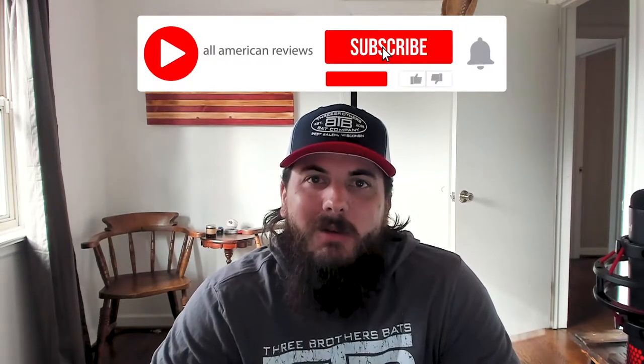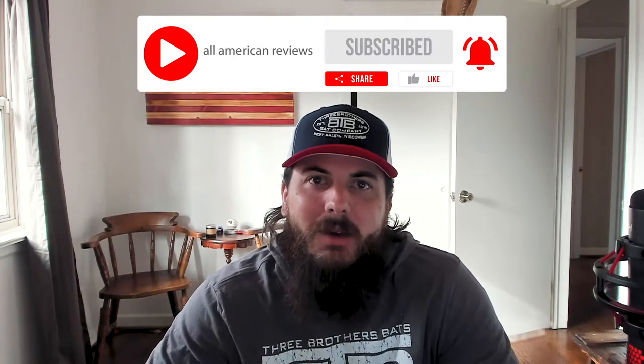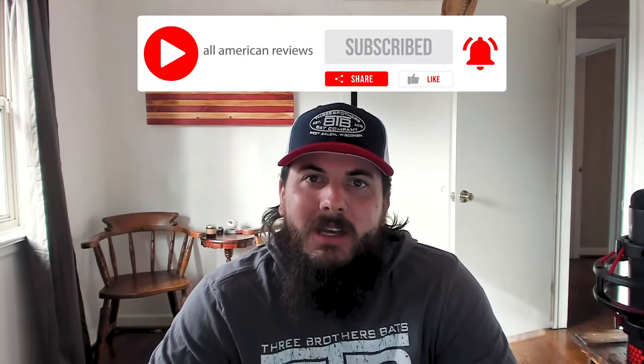First things first, if you're passionate about buying American-made products, make sure to give this video a like, subscribe to our channel, and head over to allamericanreviews.com. There you'll find a ton of research and buying guides on shopping American-made, including research on baseball bats, which is how we found Three Brothers Bats.